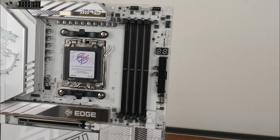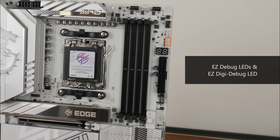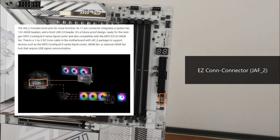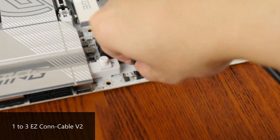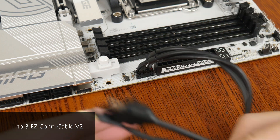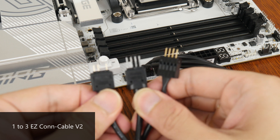Some interesting features to highlight: at the top of the motherboard, we get a set of EZ-Debug LEDs and an EZ-Digi-Debug LED to help with troubleshooting PC startup issues. There's also an EZ-Con header. EZ-Con is a new MSI-specific connector that allows end-users to easily connect MSI's next-generation AIO CPU coolers with just one onboard connector. For those without an MSI AIO cooler, the included 1-to-3 EZ-Con cable adds an addressable RGB header, a 4-pin fan header, and a USB header.